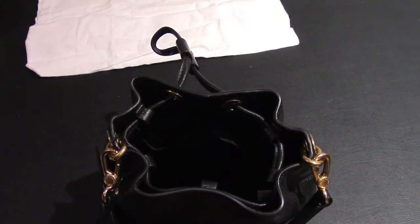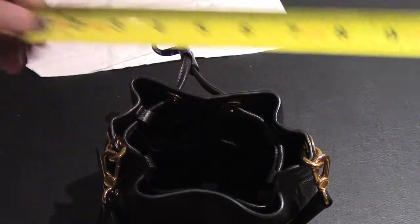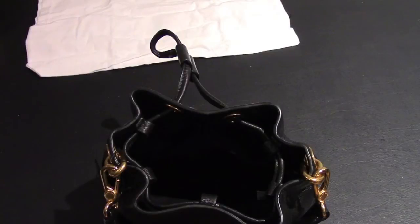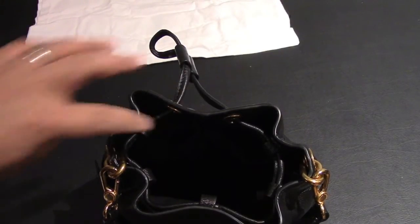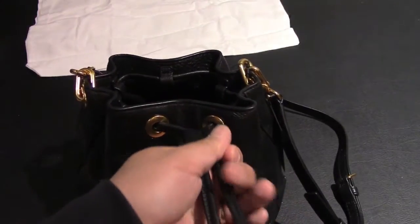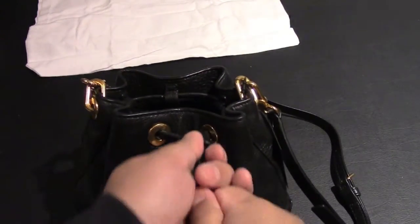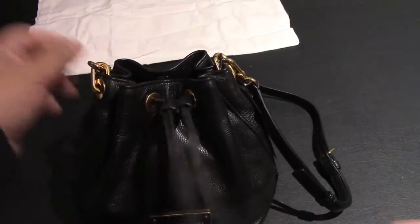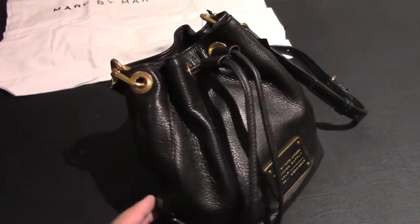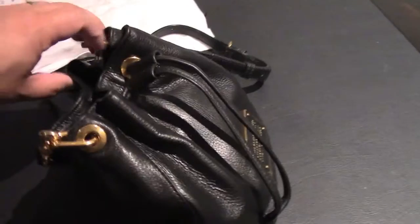Looking at the dimensions, it looks like it's 8 inches high and about 6 inches wide. And there are the drawstrings at work — looks pretty good. Nice small little bag if you don't want to carry around a big bulky purse. Really nice product.